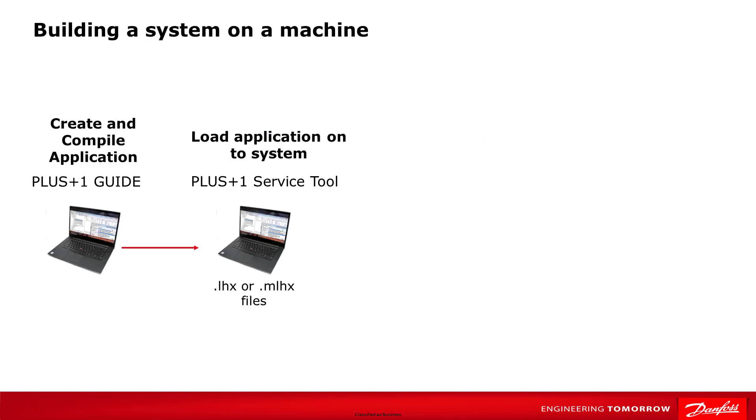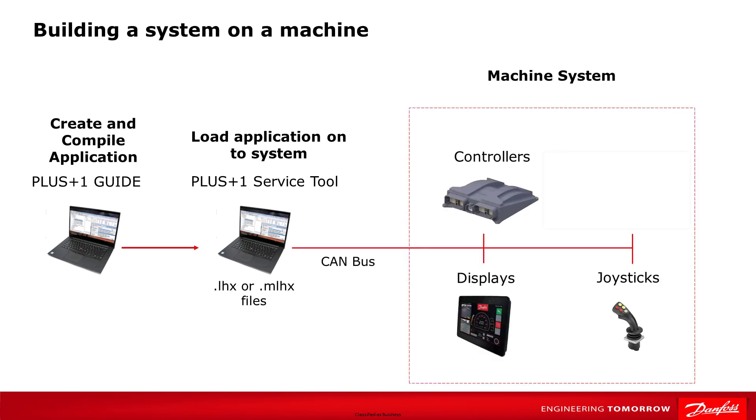Let's take a look at the Plus One system many of you are familiar with today. Developers create and compile their system applications and guide. The desktop service tool is used to connect to the CAN bus and load applications — the LHX and MLHX files — into the machine systems. The desktop service tool is also used by technicians in the field to set parameters, troubleshoot, and update machines. When we add a wireless cable device to the machine system, we now have the ability for future connections to be through Wi-Fi or Bluetooth using the desktop service tool or the mobile service tool.